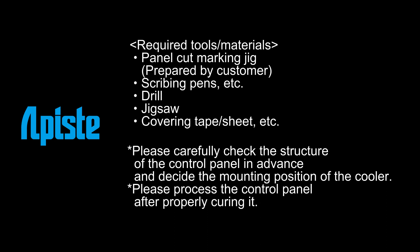Please carefully check the structure of the control panel in advance and decide the mounting position of the cooler. Please process the control panel after properly curing it.